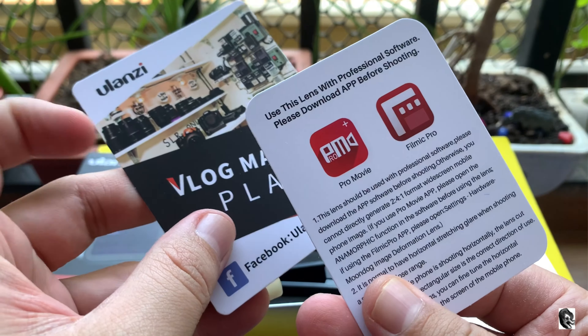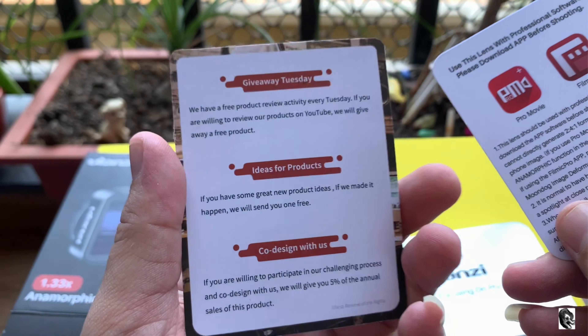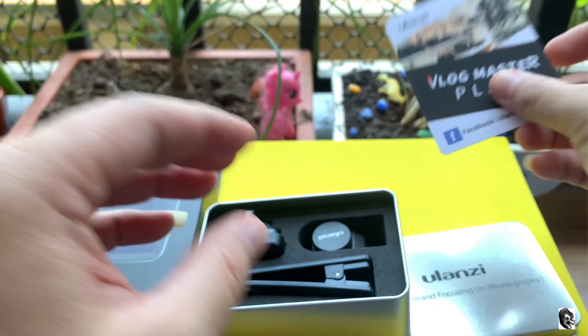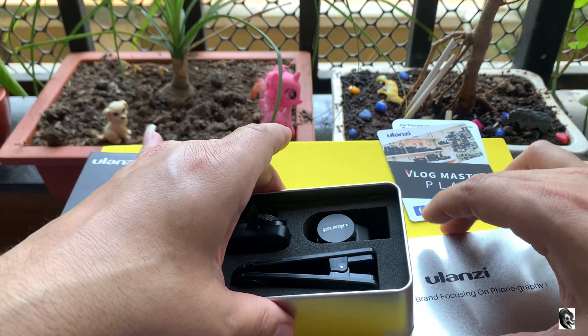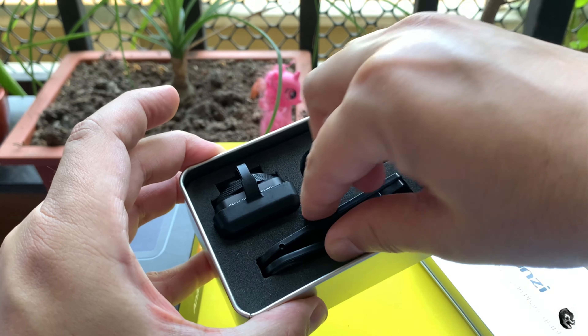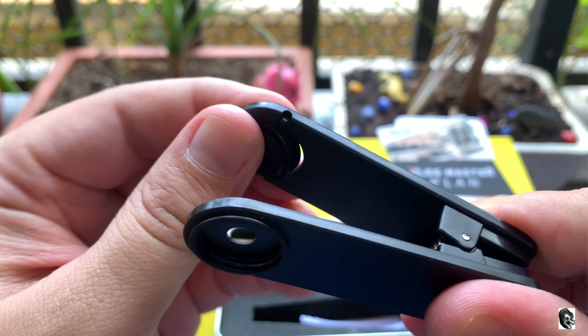The documents mention that the lens can work with both applications and is available in two different languages. The second document is a vlog master plan, where they mention that if you have any new ideas you can share with them. Keeping the documents aside, let us check what we get inside the box.